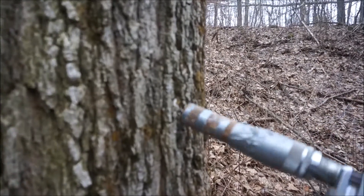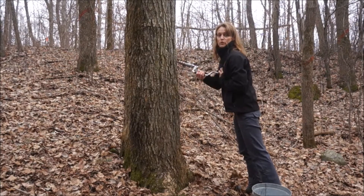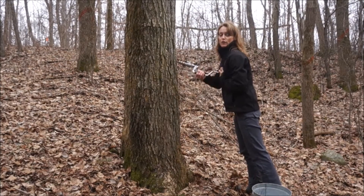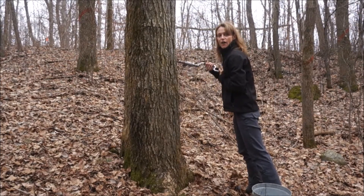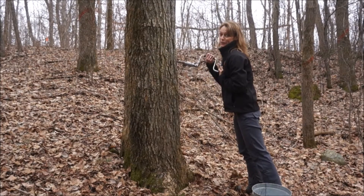Now here at River Edge Nature Center, when we make maple syrup, we take all the sap that we gather from the maple trees to our Sugar Inn. And that is where we cook it. We cook it in a big piece of equipment called an evaporator. Underneath the evaporator is a wood fire, and that wood fire heats up that maple sap and evaporates off all the water that is in there, until we have maple syrup. It takes a long time, but it is well worth it.